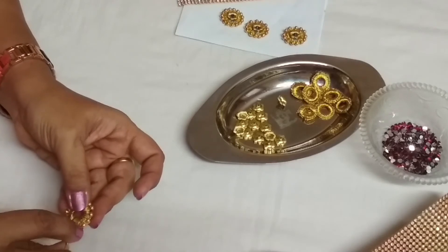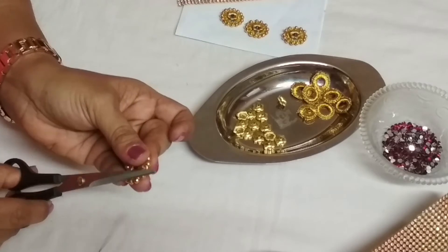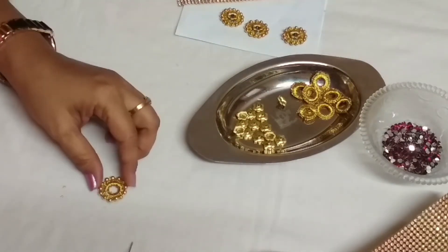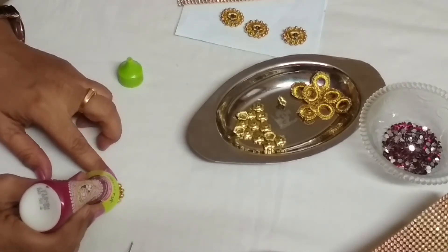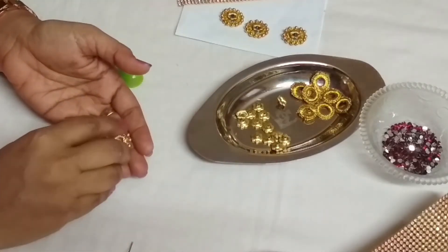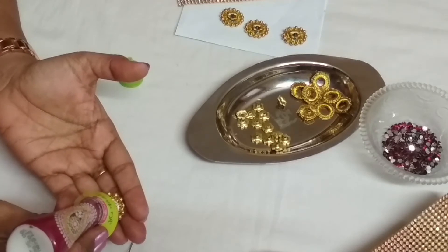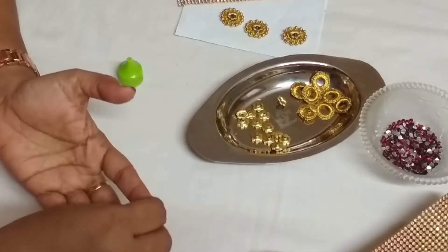Just cut it. You can see the patch very neatly. Now I have to keep one flower bead on the center. On this, you can keep a pearl or kundan according to your choice. I am pasting it on the pink bangle, so I have used pink kundan. According to your choice, you can choose the kundan.